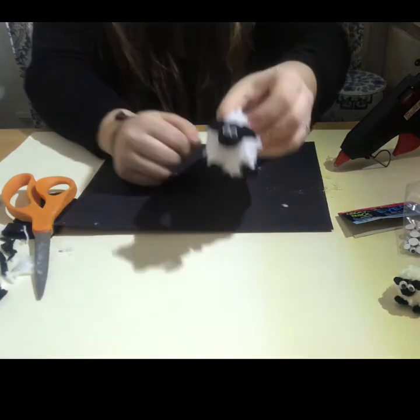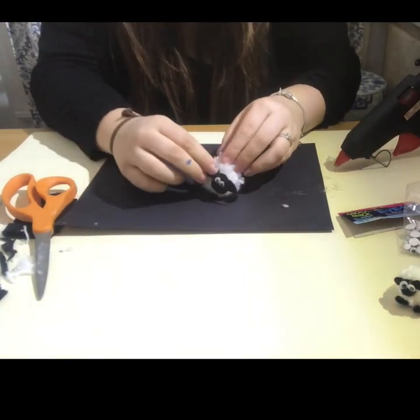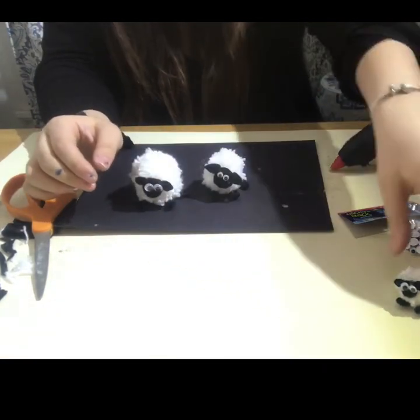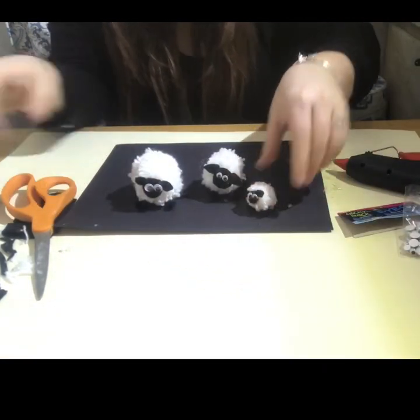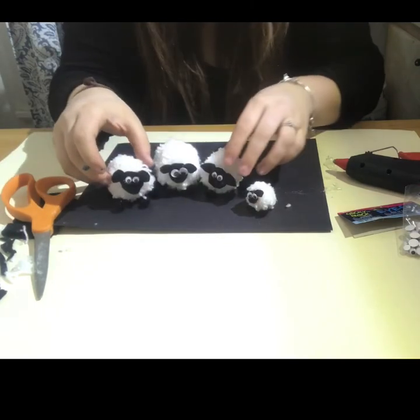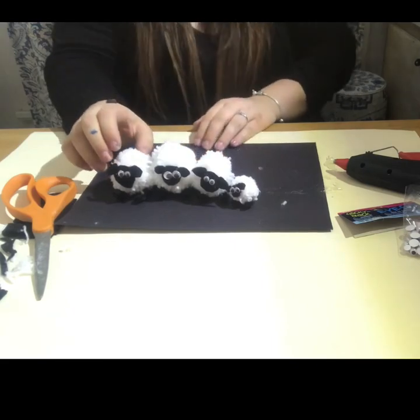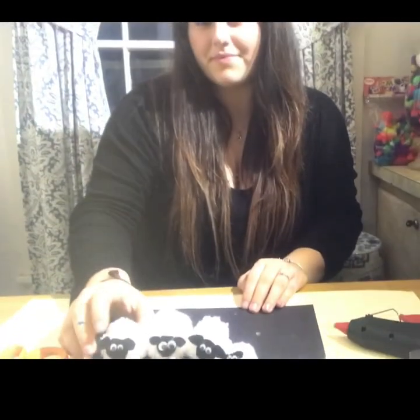All the supplies you need to make this pom-pom sheep are available at econocrafts.com — links are in the video description. Please like and share with anyone who may enjoy, and don't forget to subscribe to our channel for more fun crafts. Hope you enjoyed!